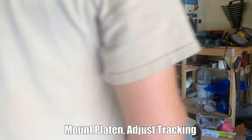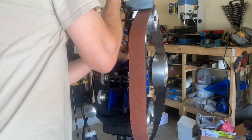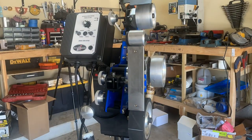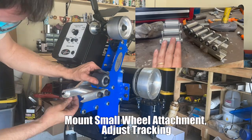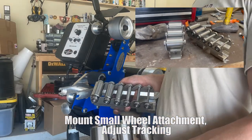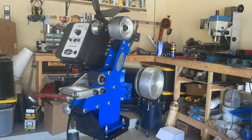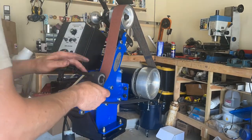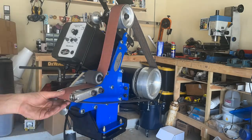Their platen here has a rubberized wheel on the bottom you can use for grinding — it's pretty handy. I'm probably spending less than five minutes getting the tracking dialed in on this new grinder. It's really nice and very easy to adjust the tracking. The small wheel attachment was extra — pretty cool small wheels, and I'm very excited to have that. We'll look at that more later.